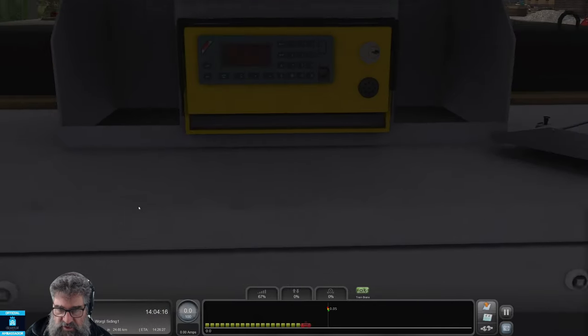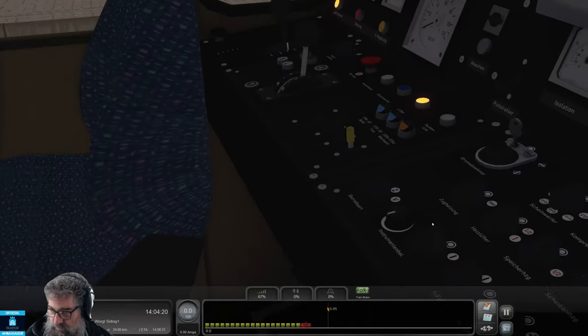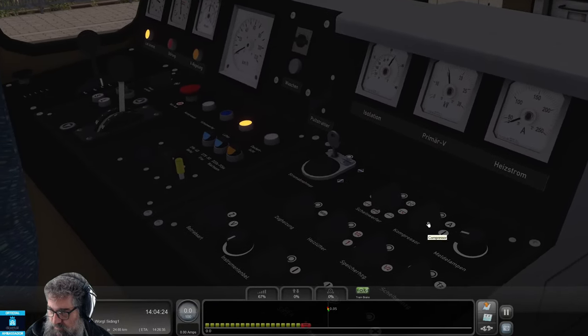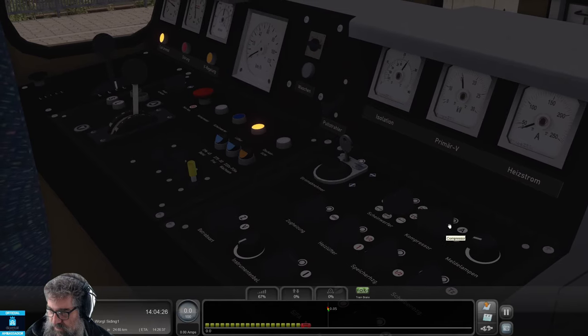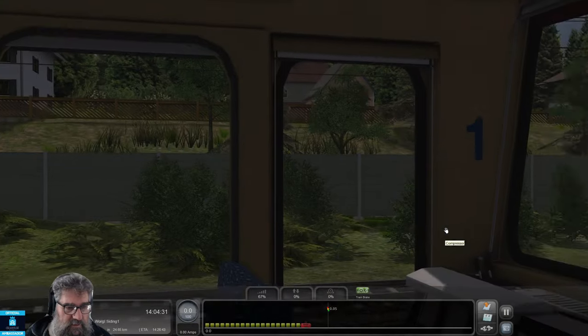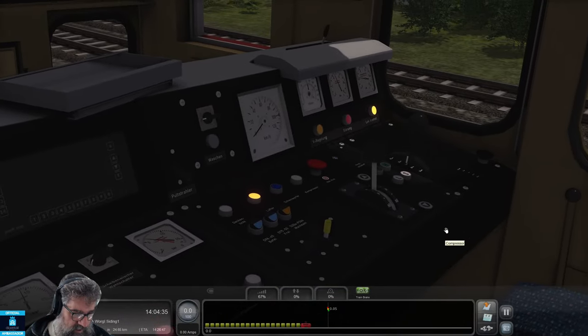Let's turn on the main compressor, which is down here somewhere. We'll turn that to A. All right, that's doing something. How's our pressure now? Rocketing up.